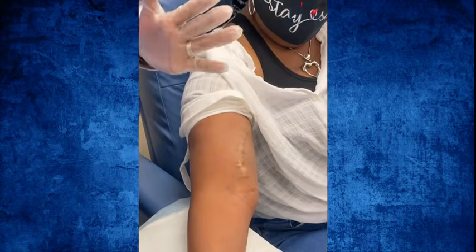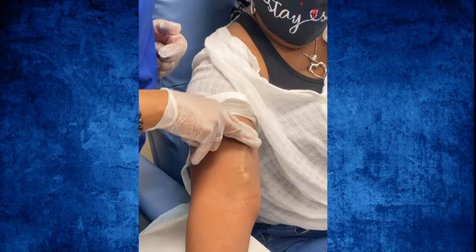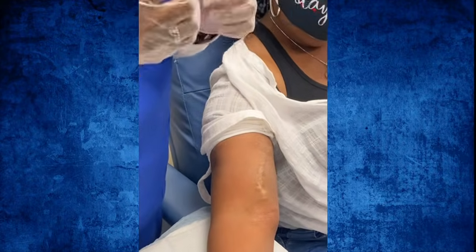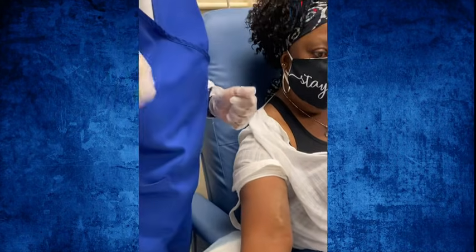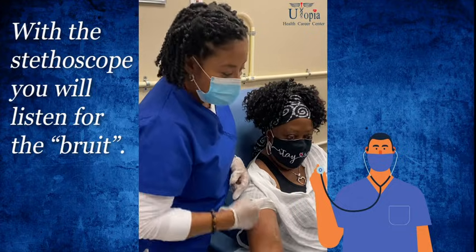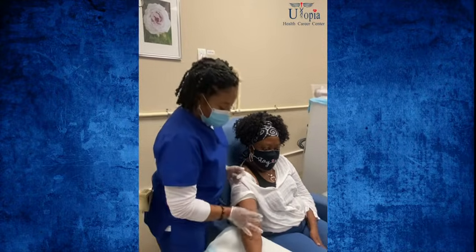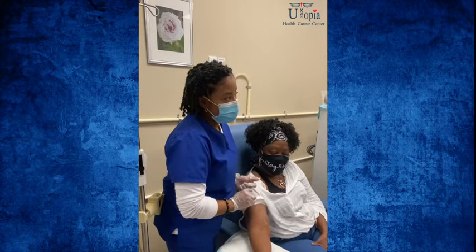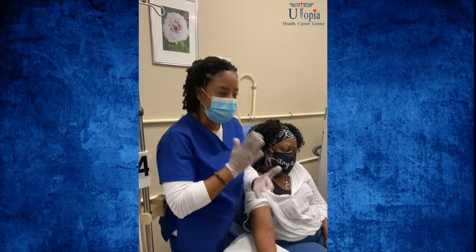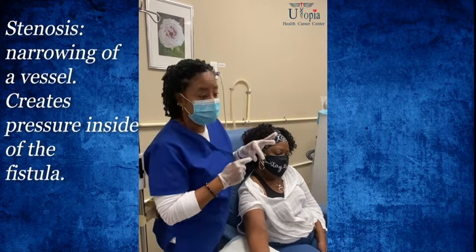Again, start from the bottom and move up. You're feeling for the thrill and checking for any flattened areas, because flattened areas could suggest stenosis — that's something to report. Then with the stethoscope, do the same thing: place it at the anastomosis and listen for the bruit, which has a river-like flow sound. Move up and it fades. If you hear a high-pitched noise, that could indicate stenosis — the flow is struggling through a narrowed portion of the vein.